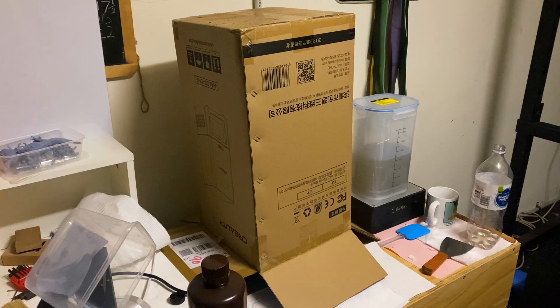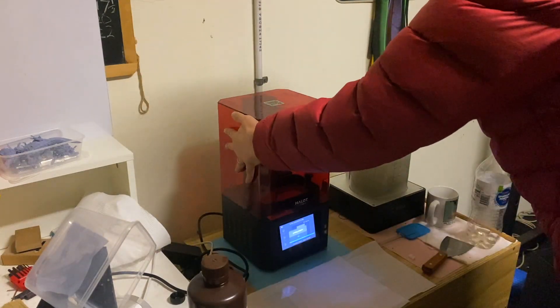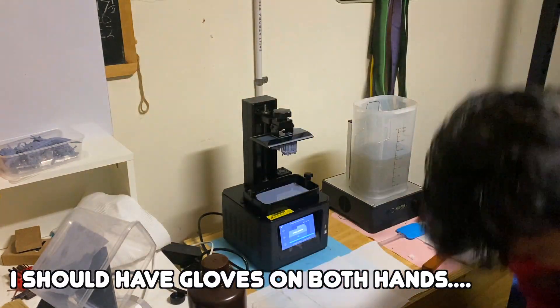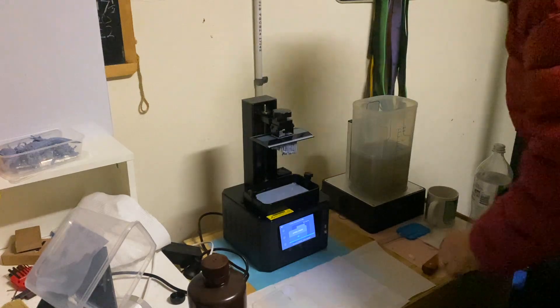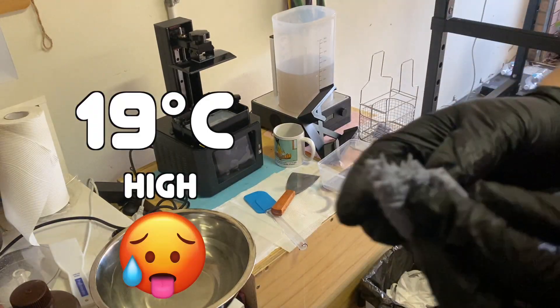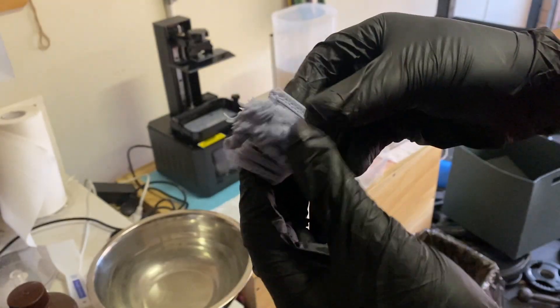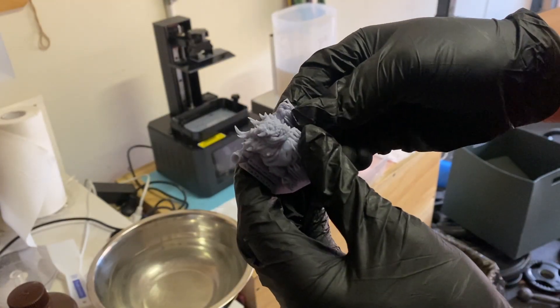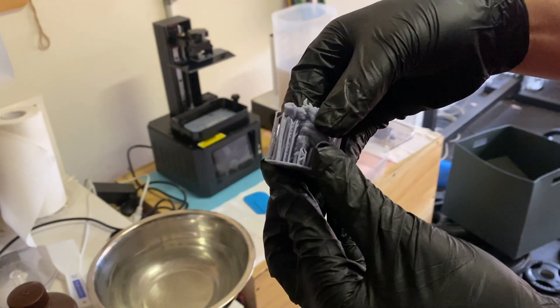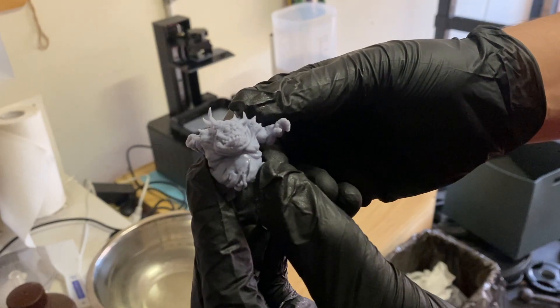The first tip is to print at the warmest time of the day. This might seem like a no-brainer, but if it hasn't gotten too cold already, this might help you get over the line into that ideal printing temperature. For example, in Sydney we had a top of 19 degrees with a low of 11, and printing at that high of 19 degrees is only a few degrees outside the ideal window, which minimizes potential issues.